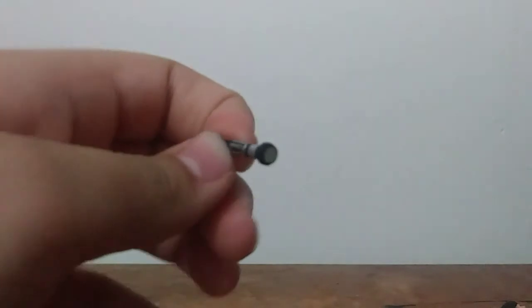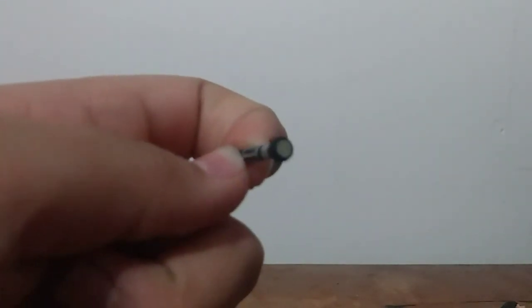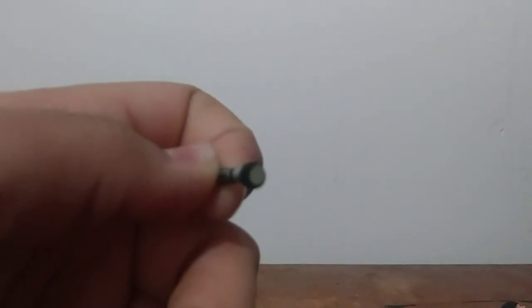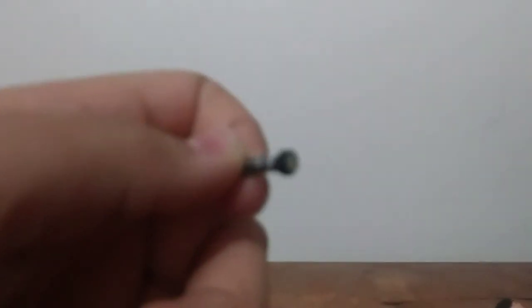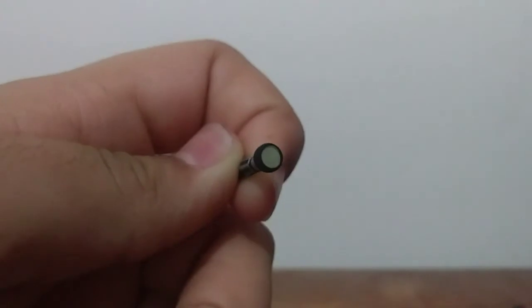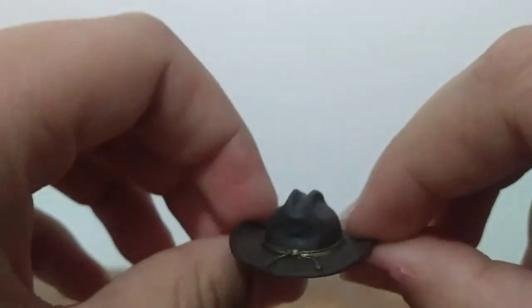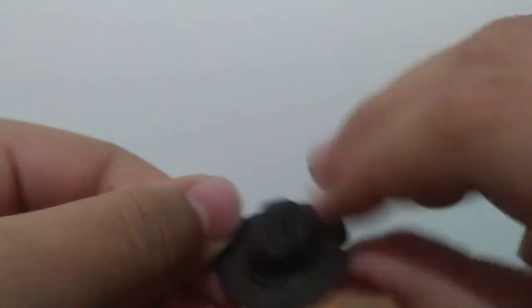Third accessory we have: a flashlight. I will be using this a lot in my stop motions — a lot. It's like a yellowish-greenish color. And last but not least we have the hat — the famous sheriff hat.